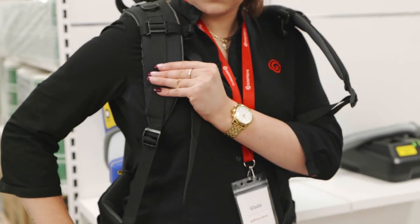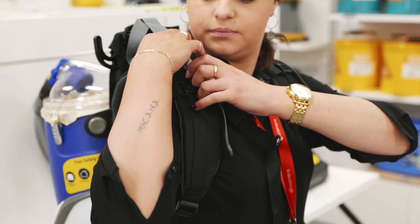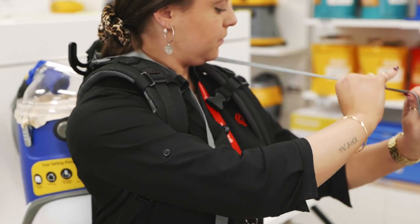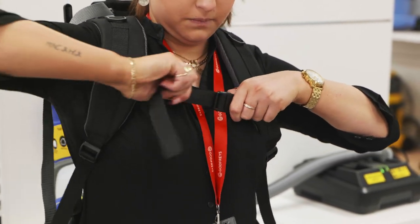Tighten the shoulder straps by pulling on the two front straps. Make sure to pull down on the two top grey straps because they are your loader lifter straps. The final step is to buckle the sternum strap across your chest.